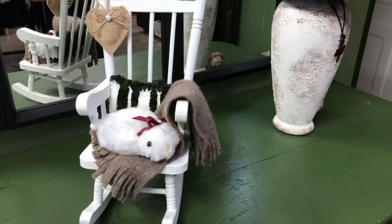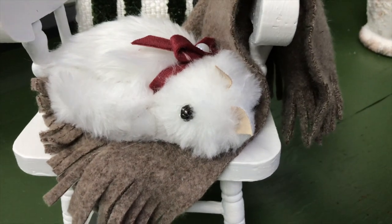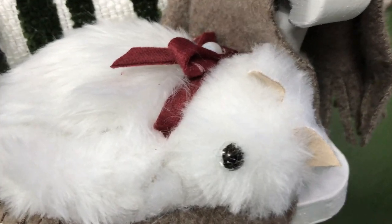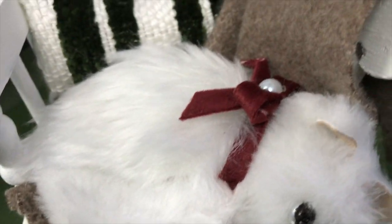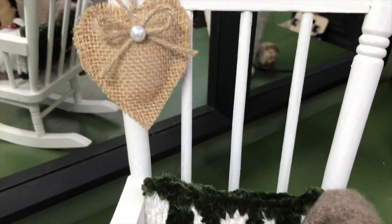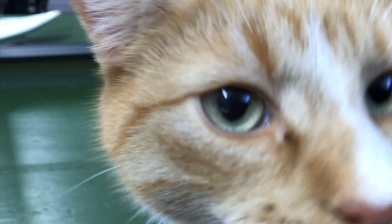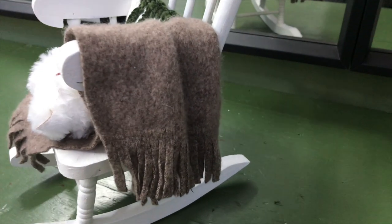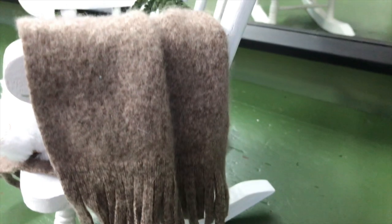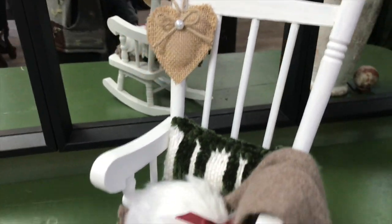My adorable rocking chair complete with a throw blanket, a pillow, and a sleeping cat — and the cute little heart hanging on the back rest. Tell me, what do you think of my creation today? Leave me a comment down below! And here comes one of our real cats looking for attention! If you want more thrift flip ideas straight away, head on over to the playlist link in my description.